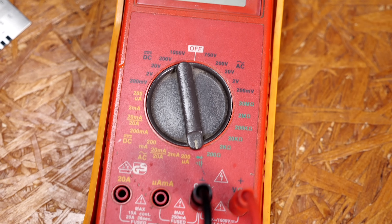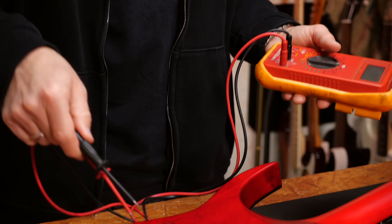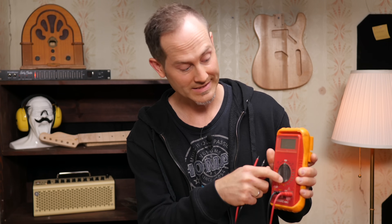Well then it's going to be a bit more complicated and you will definitely need a multimeter. You will have to test for continuity. You will have to connect all the metal parts and check if there is grounding — if there's a connection between those. As soon as two metal parts are not connected you've found your problem. In order to do that you will have to turn your multimeter to continuity test.